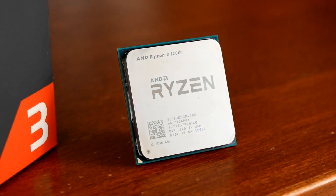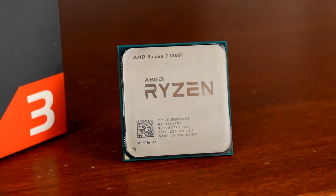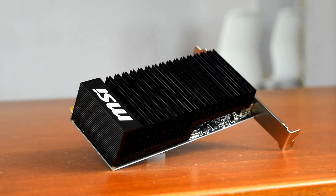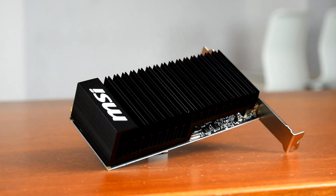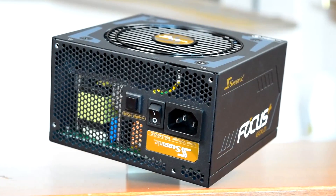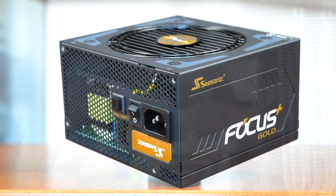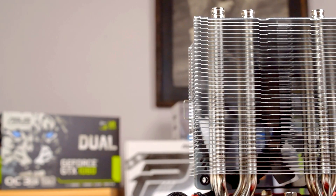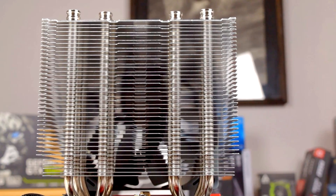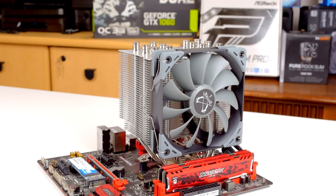My test bench is a Ryzen 3 1200 overclocked at 4.1GHz at 1.35V on an MSI B350M Gaming Pro motherboard with 8GB of DDR4-2400 memory. The graphics card is a passively cooled GT 1030 from MSI, and thanks to Seasonic for providing the 850W Focus Plus Gold power supply, which can run passive under low load. Because both run passive cooling and produce no noise, the only sound coming from this system is from the CPU cooler itself. Load temperatures are taken with the CPU running a Prime95 stress test, temperatures are allowed to stabilize then averaged over 3 runs, and cooling results are reported as deltas — degrees above ambient temperature.